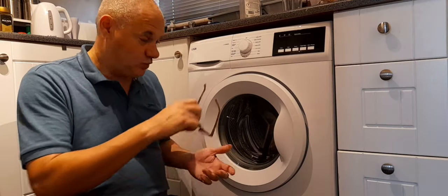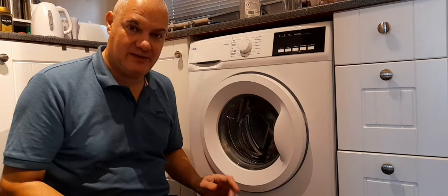It worked for me. Washing machine's back to running great. I didn't have to take it to bits, so everyone's happy.